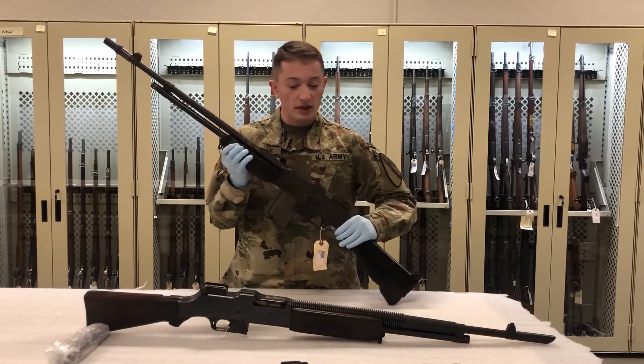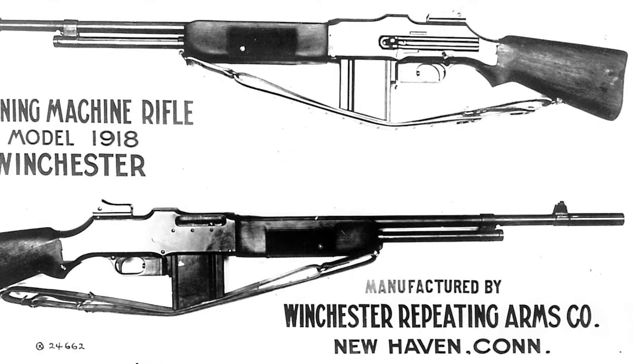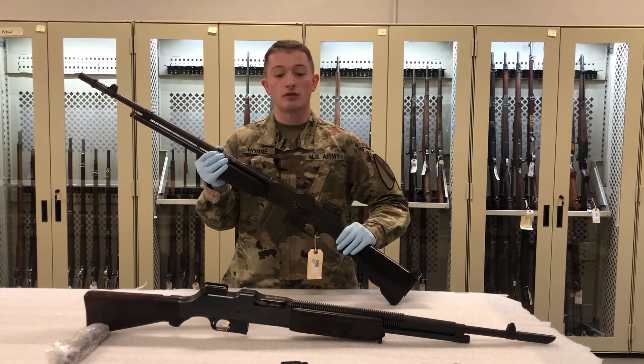This weapon was adopted in 1918 and was one of the first of its kind — a shoulder-fired automatic rifle that was generally reliable for military service and could stay in service for decades afterwards.